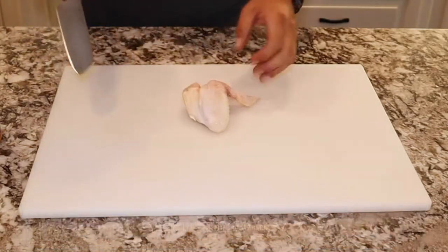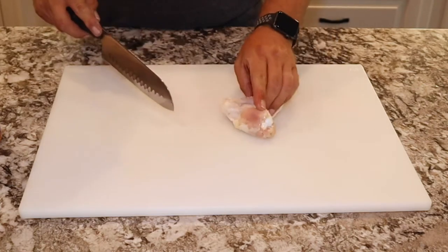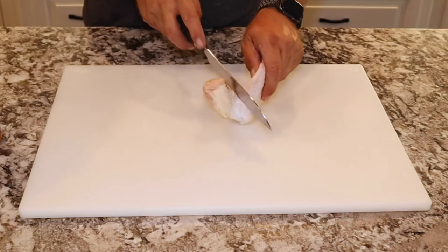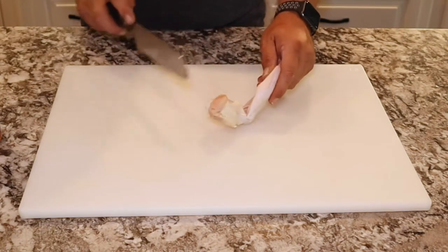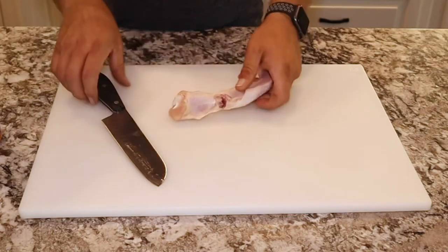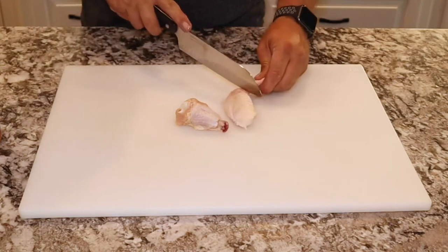Welcome back everybody. Today we're going to turn chicken wings into drumettes and flats. Take your knife and you'll see the flap in between the leg and the drumette — just cut down through that flap. Then you're going to take the leg and the drumette, pull, and it's going to break that joint right there.